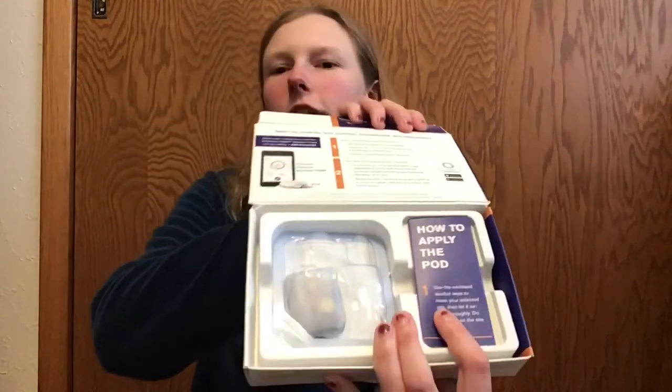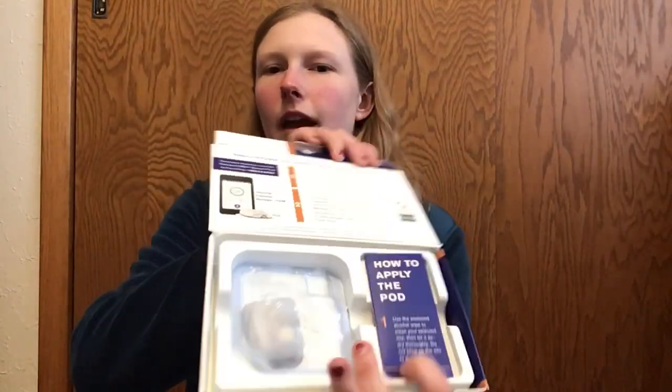I already called OmniPod, I have a quote from them, and I filled out their patient information form. I'm going to call them back on Wednesday to discuss a few more things, because I want to make sure I actually like this first and wear it for three days before I fully decide to go for it. If I don't like this, I'll probably stay on multiple daily injections until better insulin pumps come out. But I'm going to jump right into opening it up — inside they give you the demo pump and how to apply it.